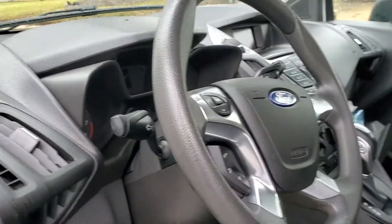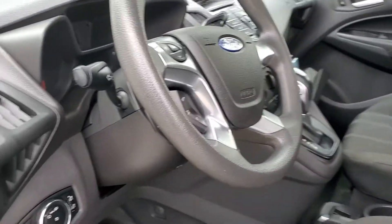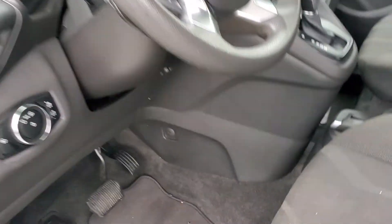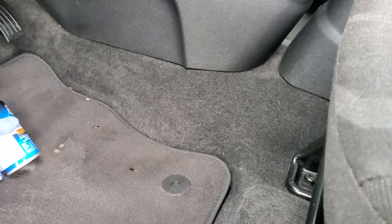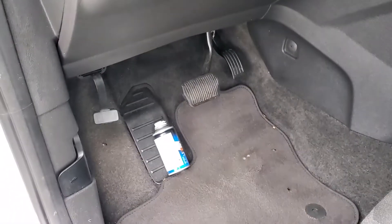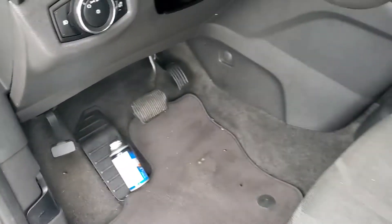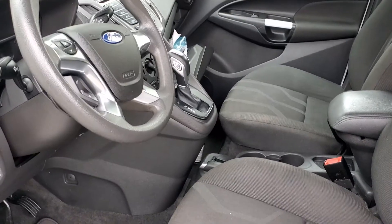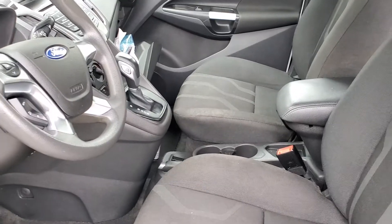There are a couple under the seat right there. They hide in all the nooks and crannies — literally underneath the dashboard. When we set these foggers off, I like to angle them so they can go up underneath the dash like that. This first round I did just to neutralize them a little bit and get as many as I could that were inside the vehicle.